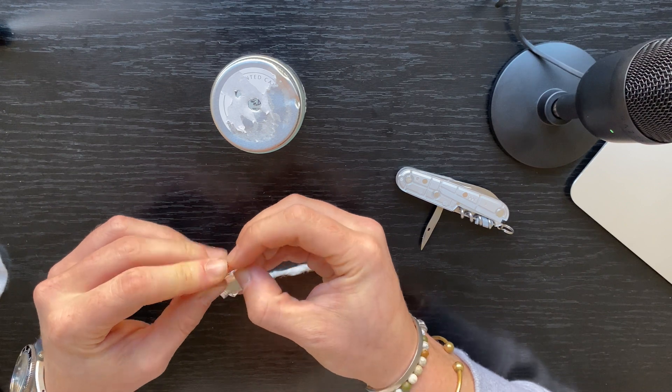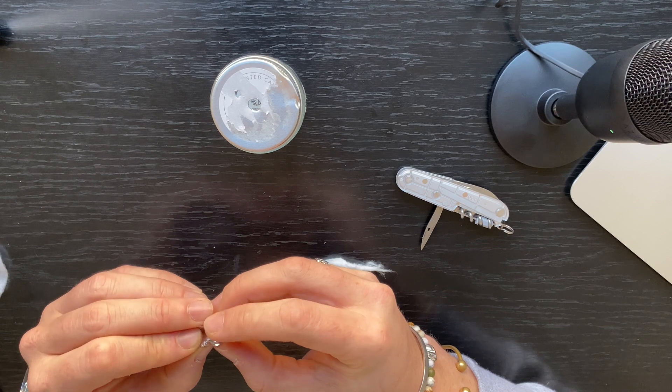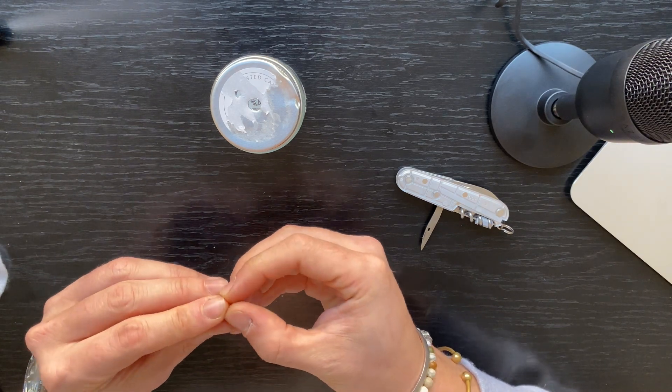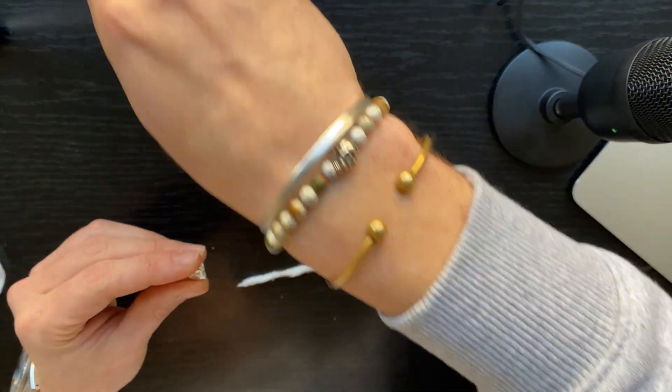Then we're gonna make it round — round-ish. Let me see what we've got here.